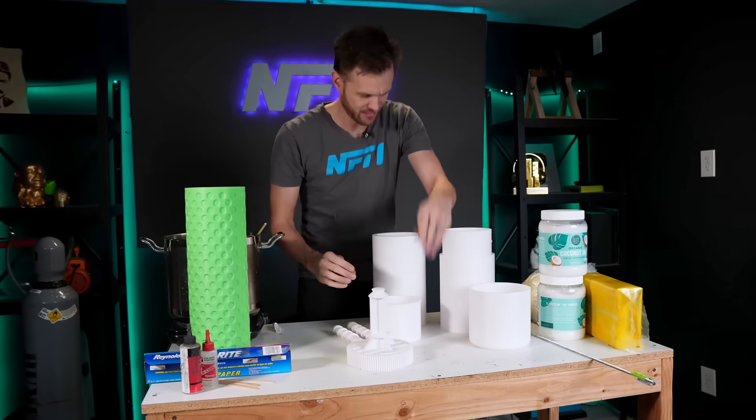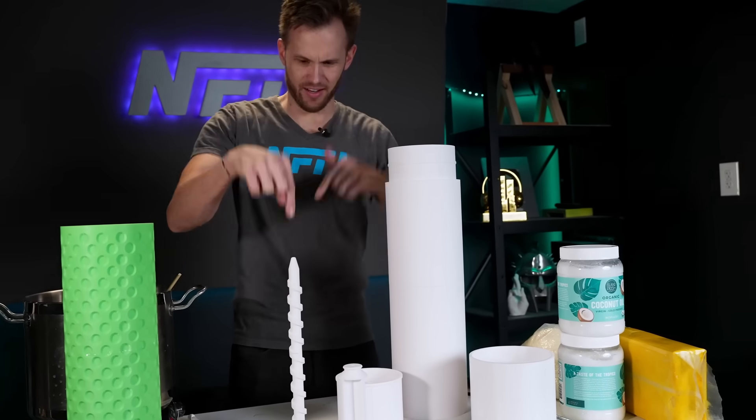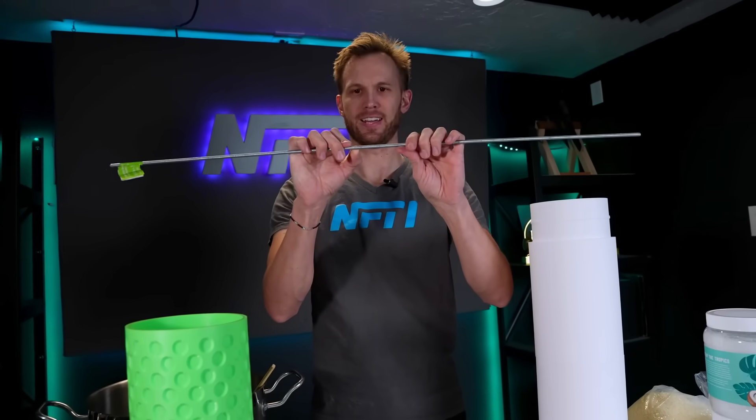It needs to be in fewer pieces. That's got to go on that, that's got to go on that, put together this goes in there and on that. That's how long I need my all-thread to be — got to cut that.